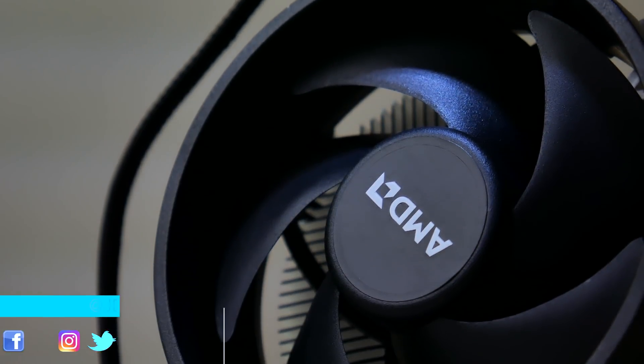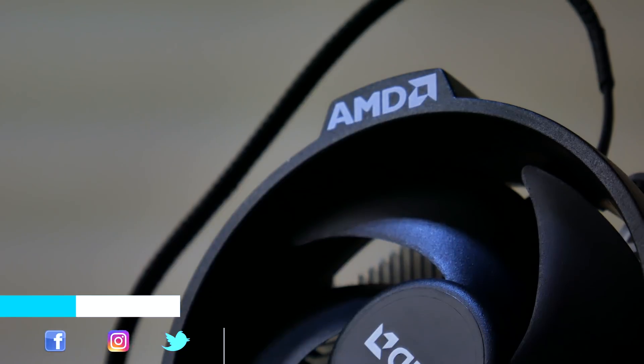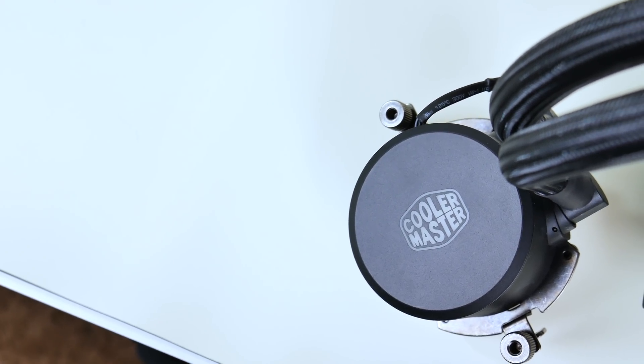Hey guys, it's JD from JD Tech Gear, and welcome back to the channel where we discuss PC passion tech reviews, unboxings, and setup design. If you're into that sort of thing, consider subscribing.